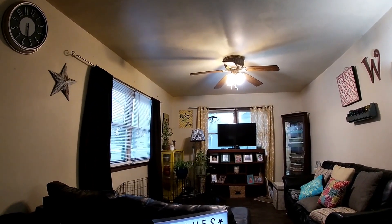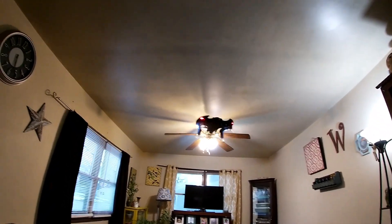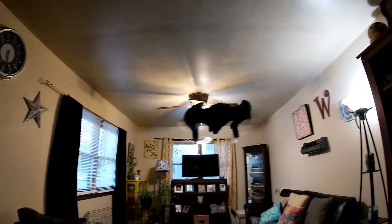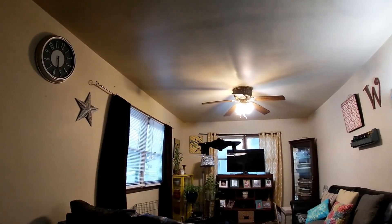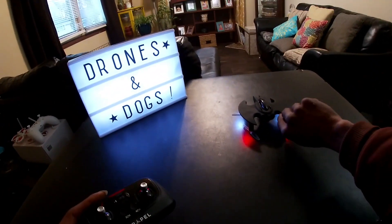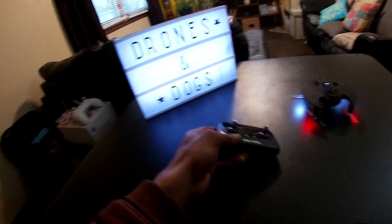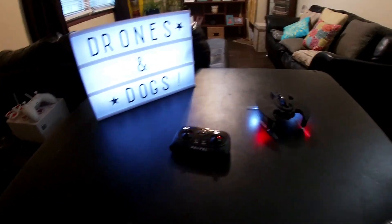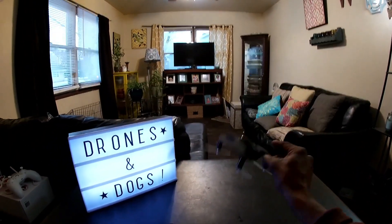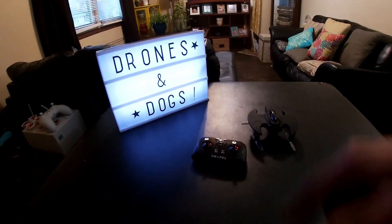Nice LEDs underneath — red in the back, white in the front — and they're starting to flash, which means low battery. Let's hit the land button and see what it does. It landed pretty smooth, right on the props, and the props cut off right away as soon as it made contact with the ground. That's the Propel Batwing — that thing is pretty dope. Don't forget to like and subscribe. Thanks for watching.